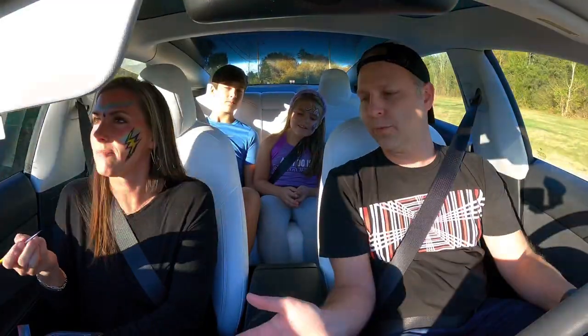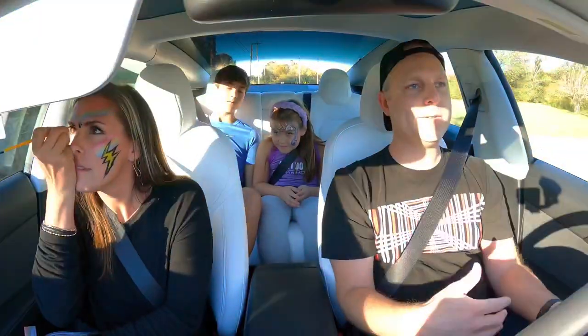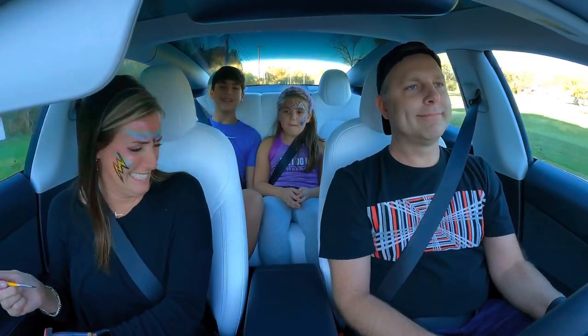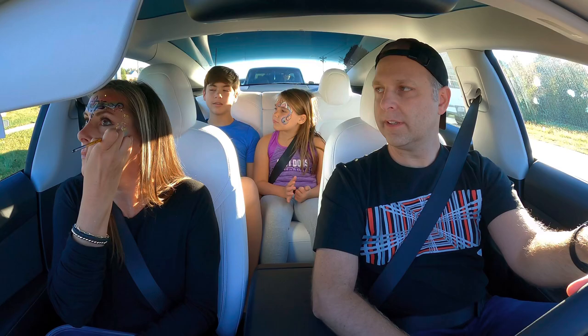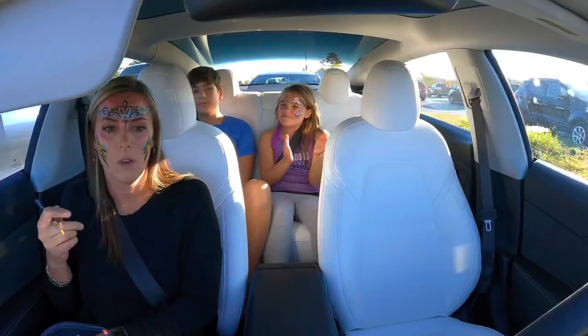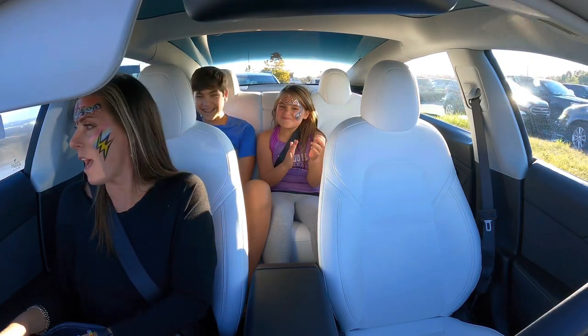It's a good thing you wore black clothes, because if there was something in this car that was white this could be really risky. What's the most complex thing you've ever done on a face? I made myself look like the Mona Lisa. But wait, what's just now happening?